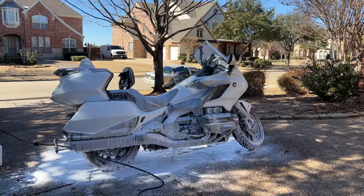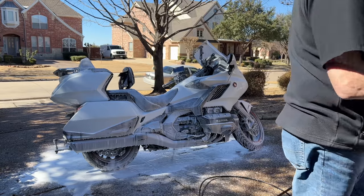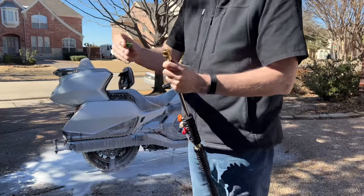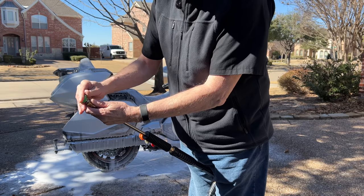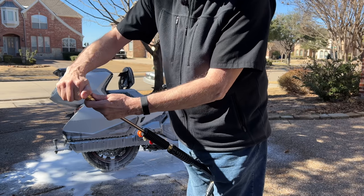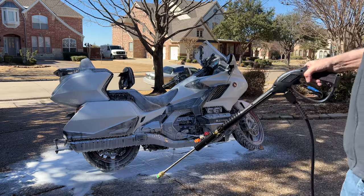I'm going to let that sit for about 30 to 45 seconds and then come back and rinse it off. I'm using the green tip, which is a 25-degree tip — you could probably use a 40 and not have to stay quite so far back. Always make sure the tip is in there good and solid — you don't want it blowing out. Okay, let's rinse it off.